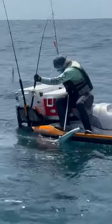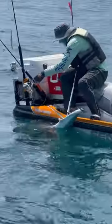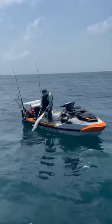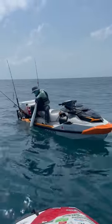Nice size King Mackerel! Heck yeah! King Mackerel everybody, out here in Freeport, Texas — come get y'all some!